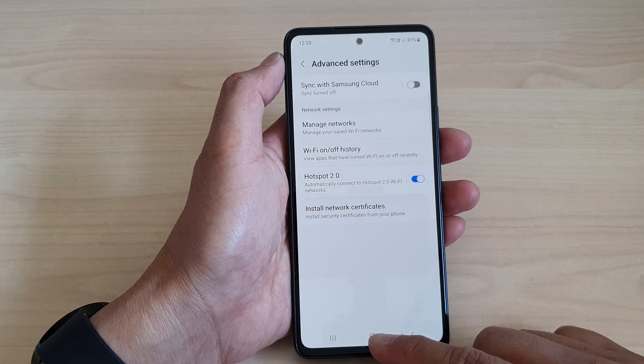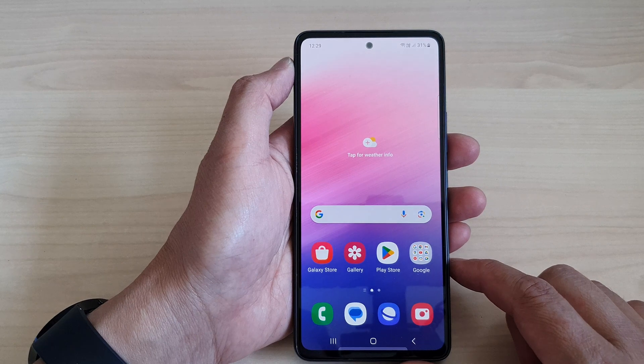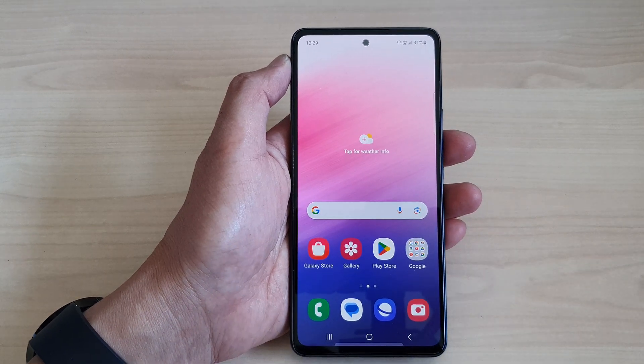And that's it. Finally, you can tap on the home button to return back to the home screen. Thank you for watching this video. Please like and subscribe to my channel for more videos.